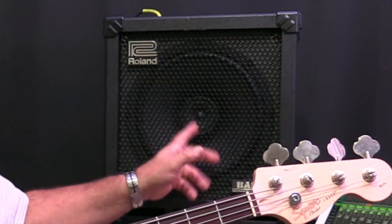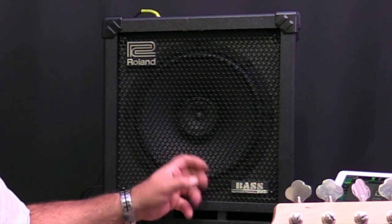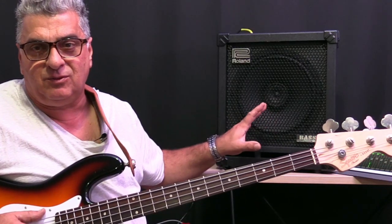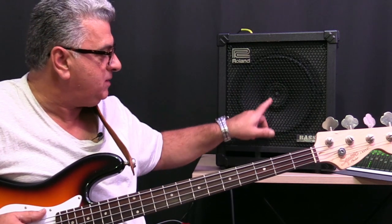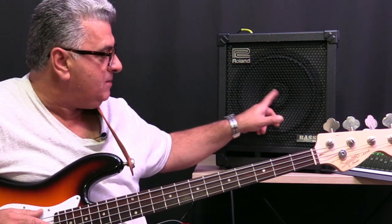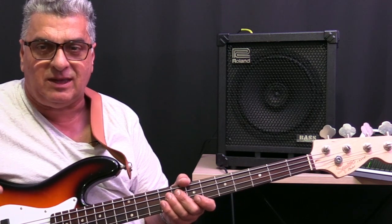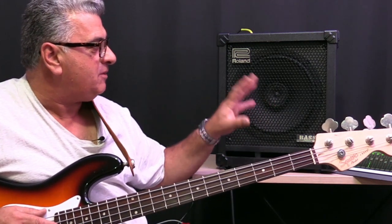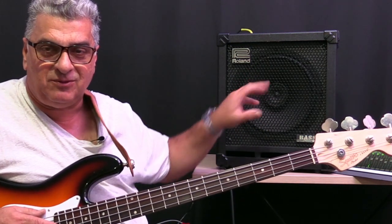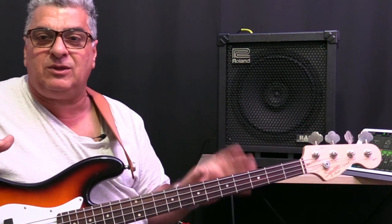This amplifier here is my trusty Roland Cube 100. It's been running for about 10 years now and it's a very useful tool — 100 watts, 12-inch speaker, with a concentric little speaker which acts as a horn or tweeter. But it's not quite as raspy as a tweeter because it's actually a cone speaker, which sounds really nice. There are a lot of features on the amp, but this isn't a review per se.